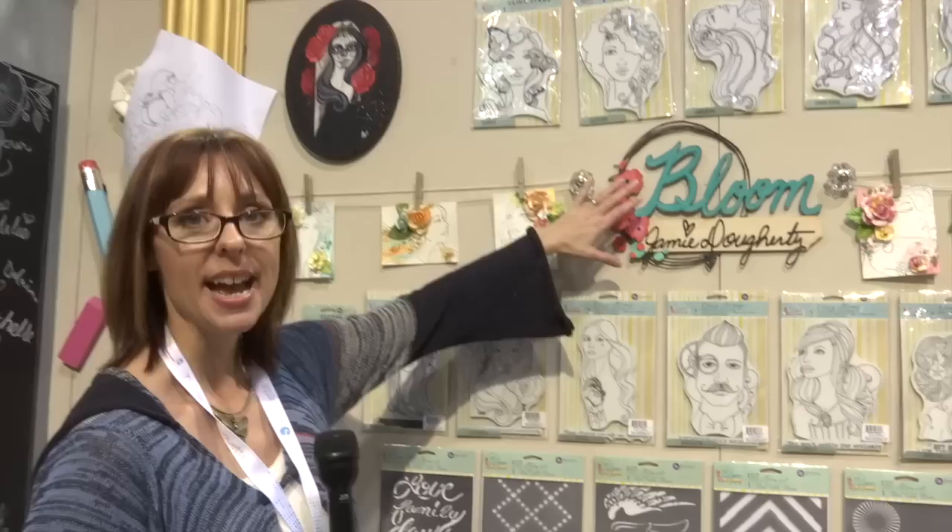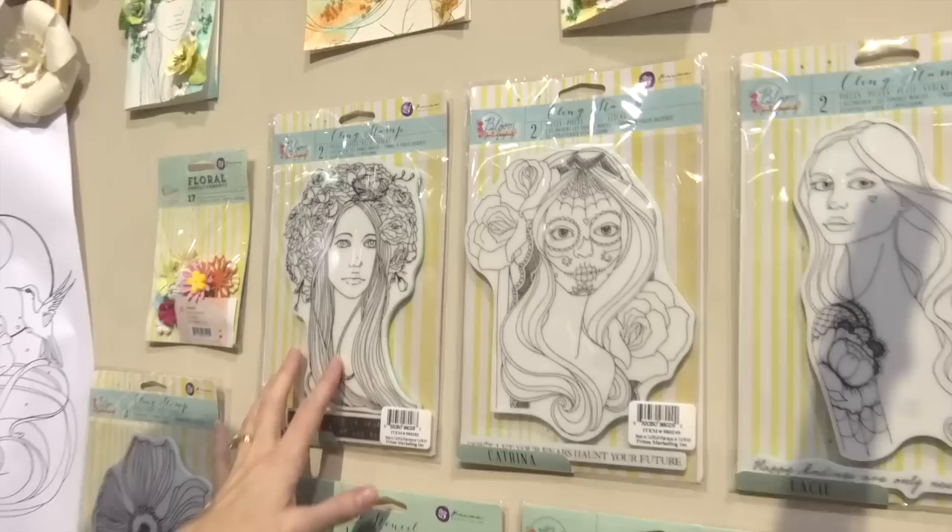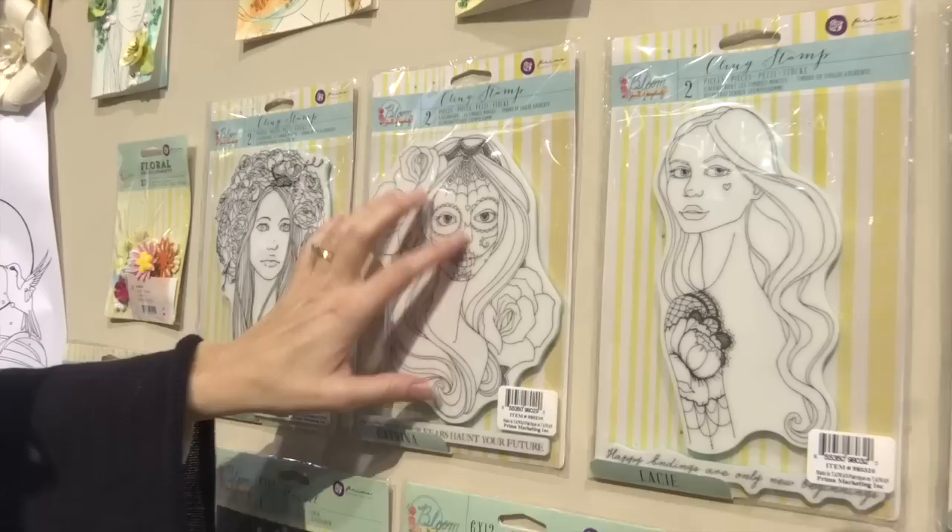Hi, I'm Noelle Hyman with PaperClipping.com and I'm in the Prima booth and we're going to look at this collection called Bloom, it's by the artist Jamie Doherty. She does all these cling stamps — a lot of faces, just beautiful faces with the flowing hair, wonderful flower designs in the hair, and the Dia de los Muertos type design with the lady.